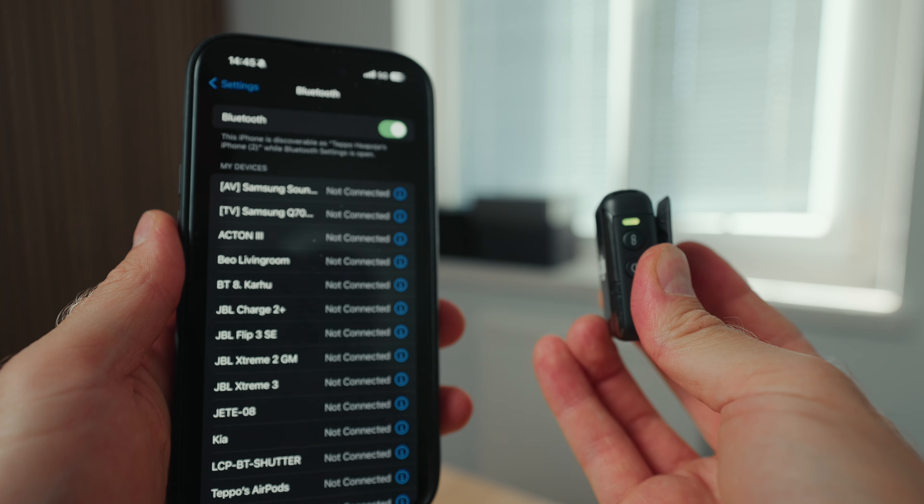The original DJI Mic system is great if you're on a budget. For $159 US dollars you can get the transmitter and receiver and you're set if you're a solo creator. Or if you're doing interviews, you can pay $249 to get two transmitters, one receiver, and the charging case, and you're good to go.